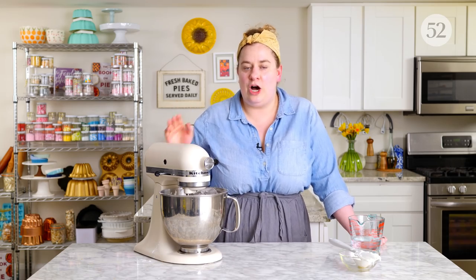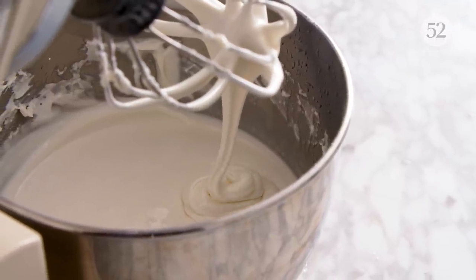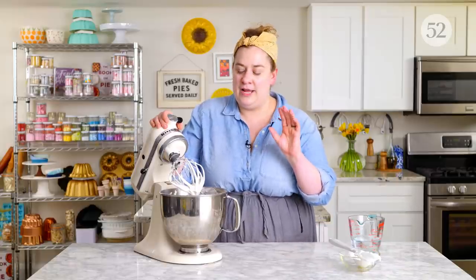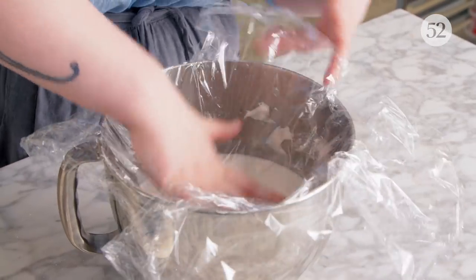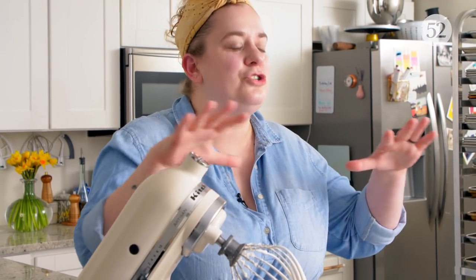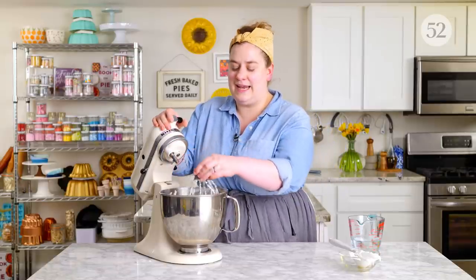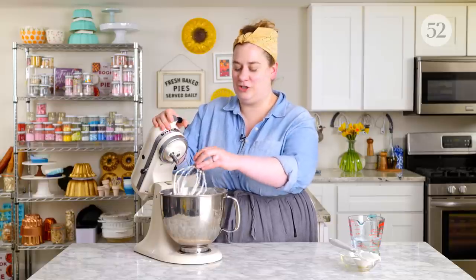When you get it to the consistency that you want — in this case we're flooding — what we're looking for is a consistency where as it falls onto itself, it's reabsorbed without any kind of line. It should be very fluid and very soft, but still thick enough to pipe. When we get to the desired consistency, it's ready to be stored in an airtight container. But the most important thing to remember is that it needs to be covered directly — taking plastic wrap and covering directly against the surface. Royal icing sets up due to a combination of the starch in the confectioner's sugar and the proteins in the egg whites, creating a beautiful shiny icing that sets very firm. It can also set firm in your bowl if it's exposed to enough air, so we want to cover it directly with plastic wrap.